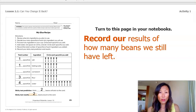Do you remember this page that we worked on in our last lesson? If you have your notebooks, let's turn to it. We can start recording our results of how many beans we still have left. Our mixture was three tablespoons of flour, one spoonful of baking soda, and one spoonful of salt mixed with four spoonfuls of water. We put two beans on our test card, and our result was that two beans stuck to the card. So our prediction was right — we thought two beans would stick and it sure did.